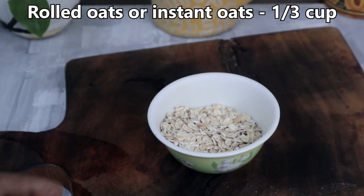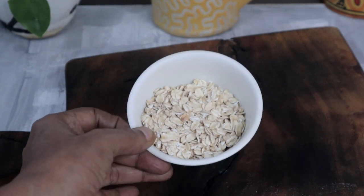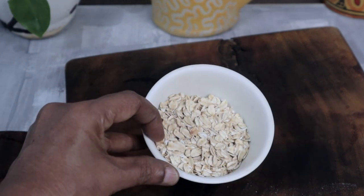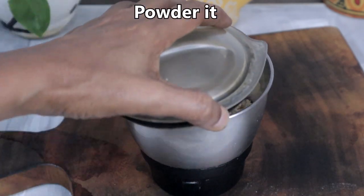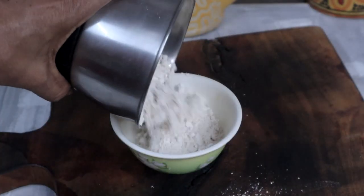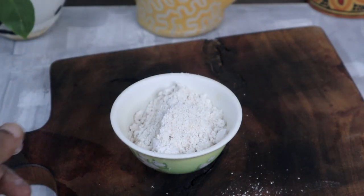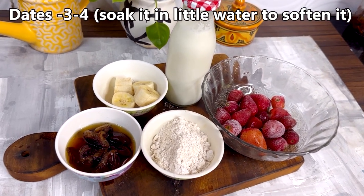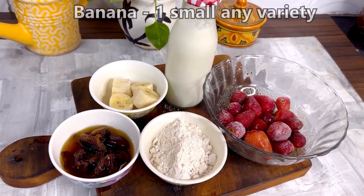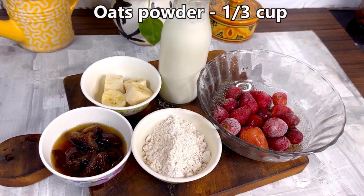I have taken 1 third cup of rolled oats. You can use instant oats also. We will powder this first. We need 3 to 4 dates — I have soaked them in water to soften them. 1 small banana. 1 third cup oats powder.